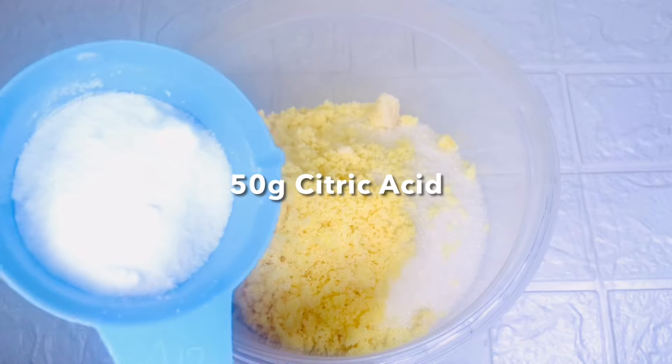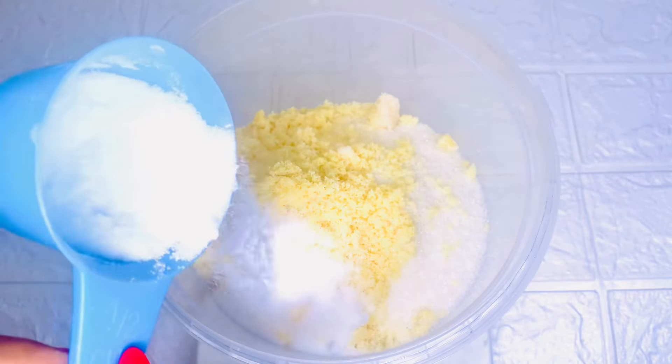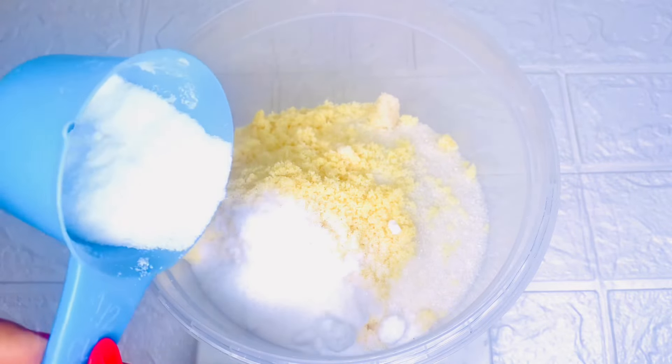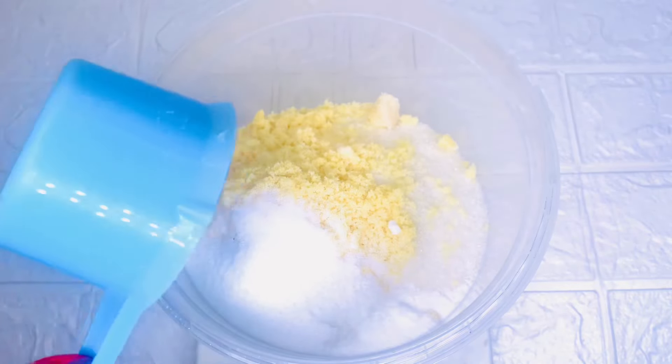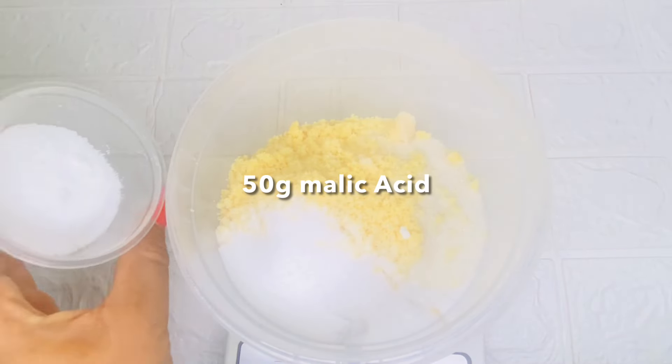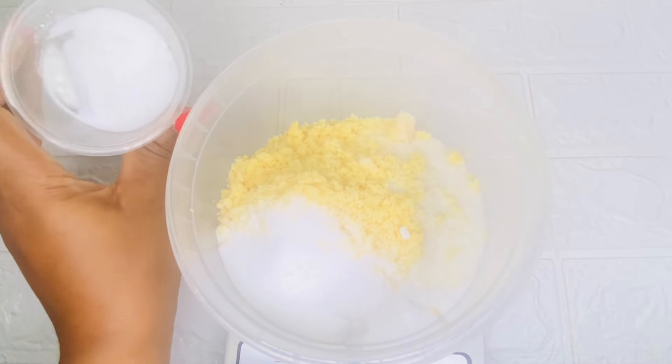Here is citric acid. Citric acid is another good ingredient for exfoliating the skin — it helps to remove dead skin cells, declog the pores, and also even out your skin tone. I'll be adding 50 grams of citric acid powder.